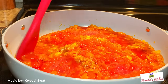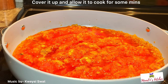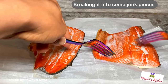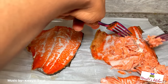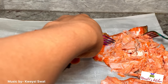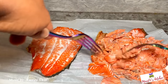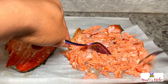My baked salmon is ready. I'm going to break it into small chunks — this recipe calls for that because I want the fish spread throughout the sauce. Breaking it into small pieces allows the flavor to come out easily and infuse with the sauce. For this recipe, that's the way to go.